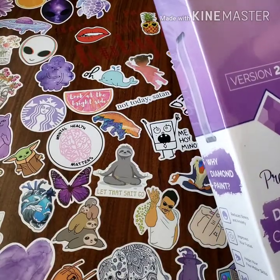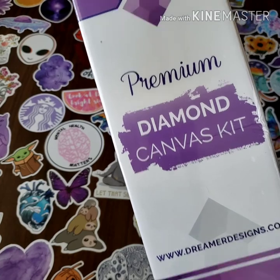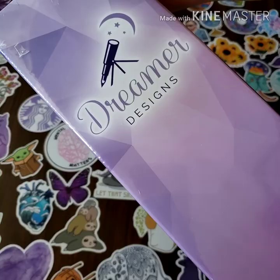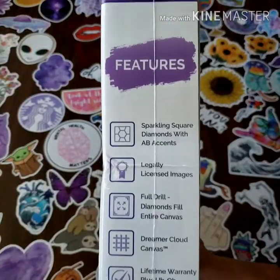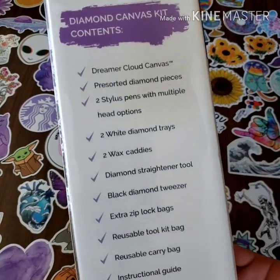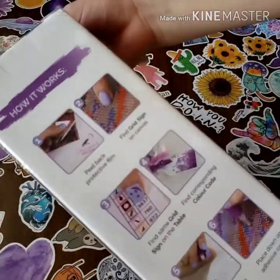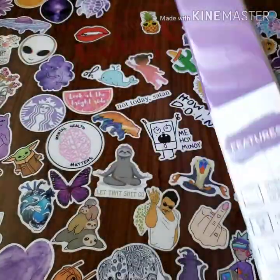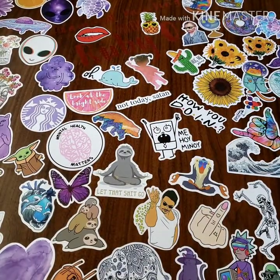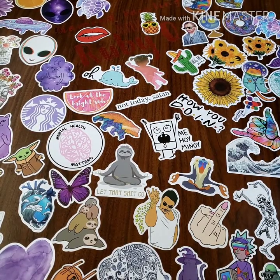It says 'Premium Diamond Canvas Kit Version 2.0' and here's their logo, which I think is really cute. The box lists all the contents and explains how it works. I really like their packaging — it's nice, and I like purple. I've also added more stickers to my table.